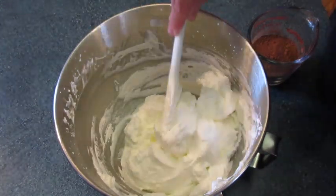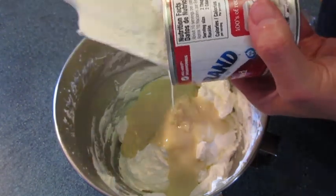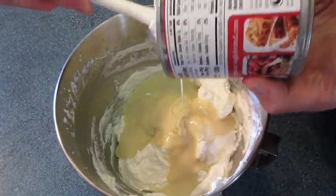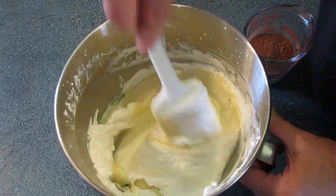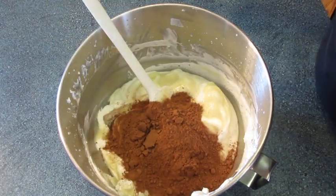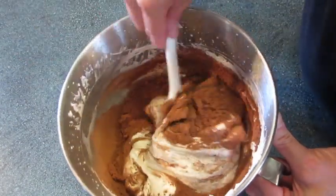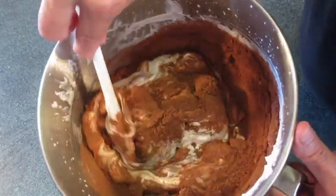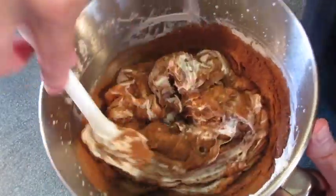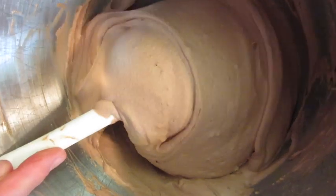Be very careful not to over-mix it. Add in the sweetened condensed milk and get it all out of that can. Fold it into the whipping cream about halfway, then add all that cocoa powder. Start folding in these three ingredients until you can no longer see any cocoa streaks or whipping cream streaks. Just keep folding until the cocoa and condensed milk are blended very well into the whipping cream.